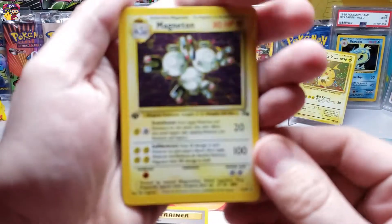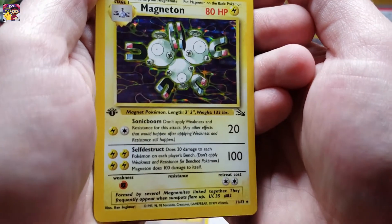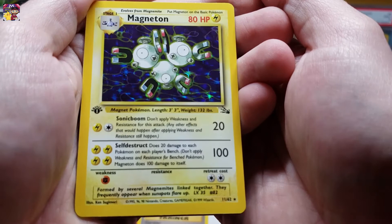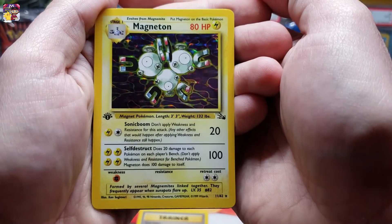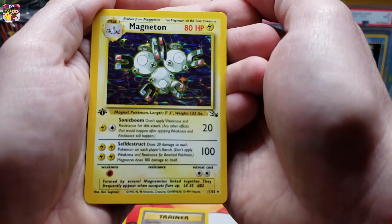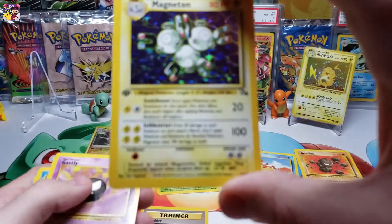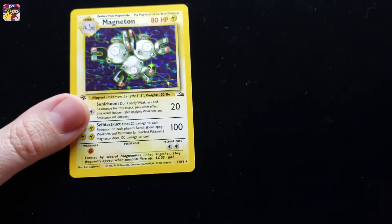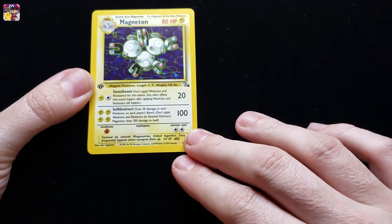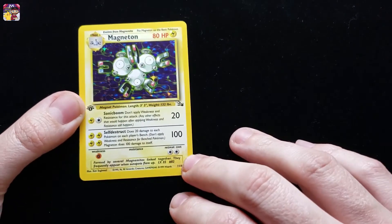Oh my goodness, the camera does not want to focus - sorry about that. There it is finally! I don't know what is going on with the focus, but I finally got it to focus in on this beautiful first edition Magneton holo rare fossil card everybody. This is just amazing - sorry about all of the focus issues. I'm going to introduce this to the black background, which is going to make it a lot better for you guys to view this card.